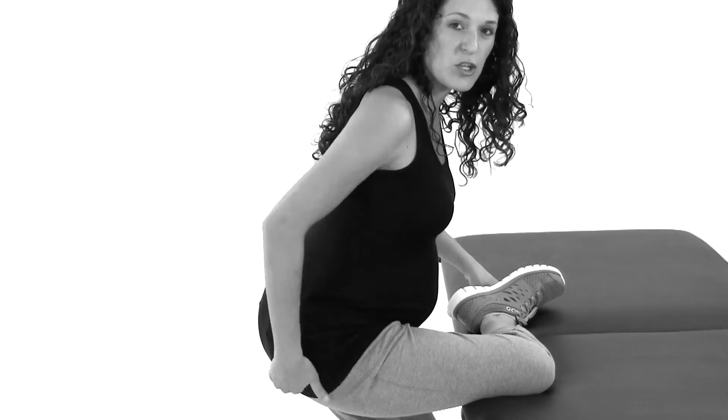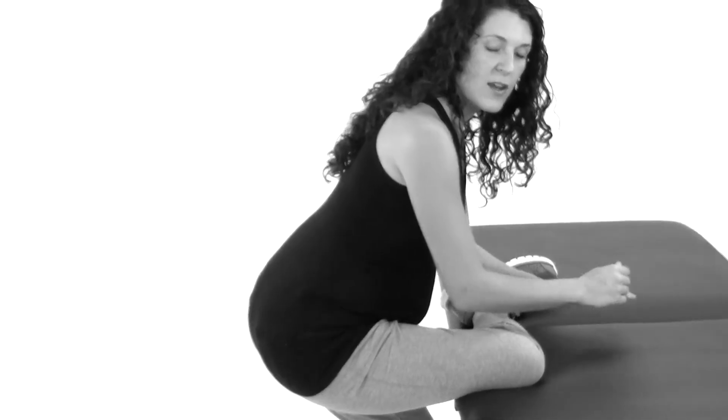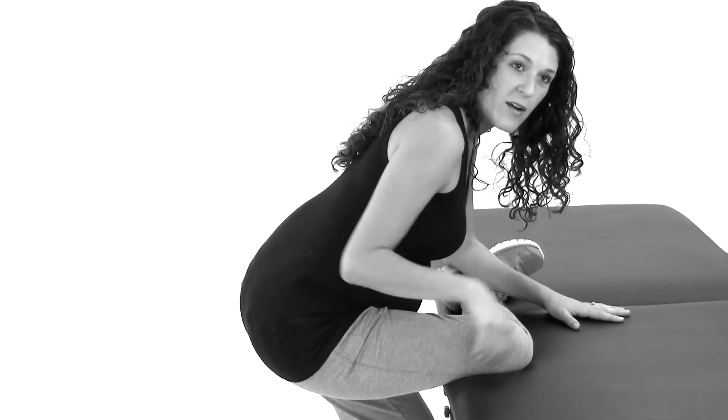Then you're just going to sit down into the stretch here. If you sit down and you already feel a stretch there, just hold that position. If you don't quite feel a stretch yet, you can lean forward over it, depending on how big your belly is. If you can get into that position, just wait until you feel a stretch right through here.